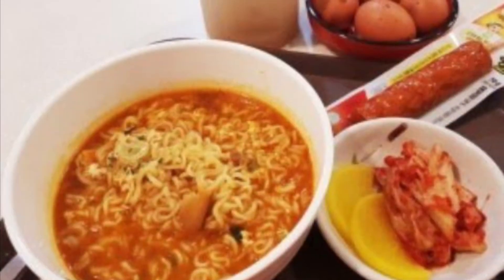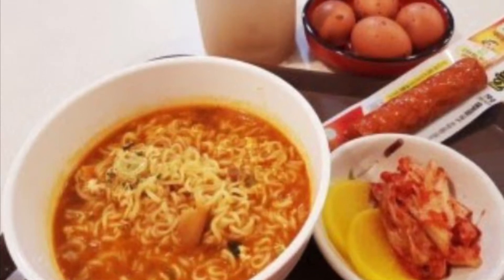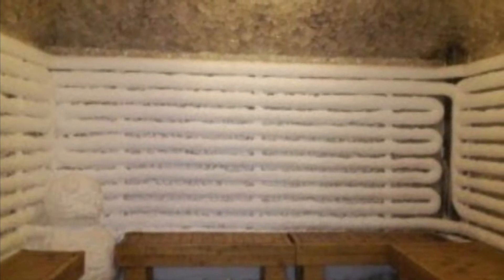After relaxing, you would be hungry, so you can eat some ramen or other Korean foods they sell in the restaurant there. There is also an ice room, so you can go in that room and pour some ice in your friend's clothes.